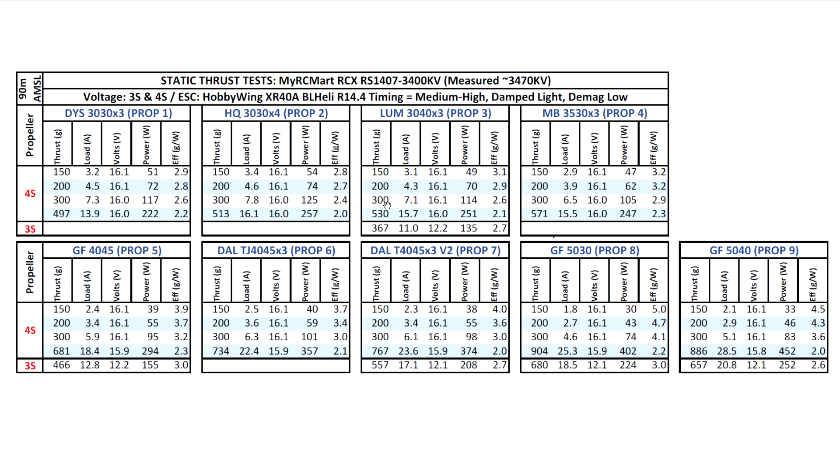One thing to mention: it's been hot here in Southern California, and propeller thrust is dependent on weather — air temperature, density, and barometric pressure all affect thrust. The hotter it is, the less dense the air, so you get less thrust. I ran the Brother Hobby as a benchmark and it made about 20 grams lower thrust. So the numbers here would likely be slightly higher under the same cooler conditions I originally tested the Brother Hobby in.